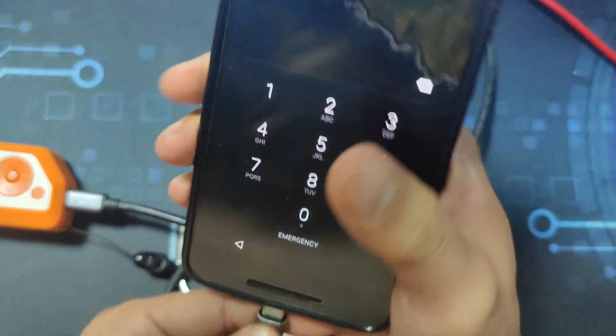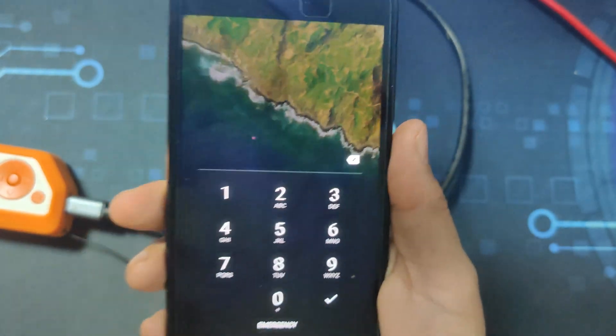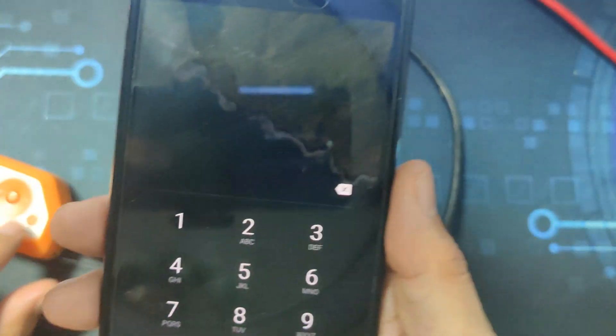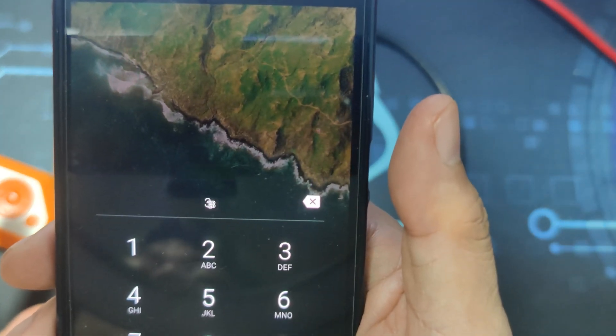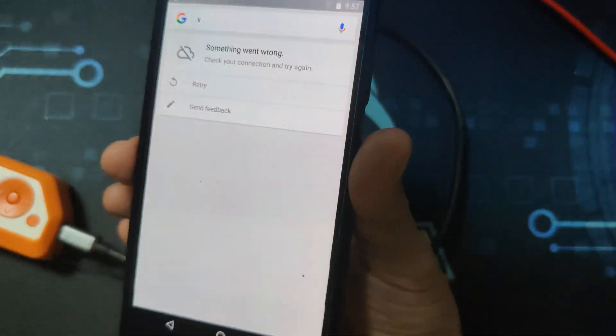I want you to focus on how fast the keypresses are being inputted to the phone, because blink and you will miss it. I will run the script now. And as you can see, the phone is now unlocked.